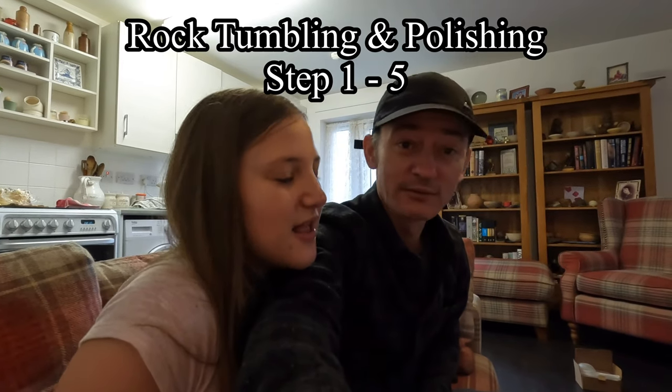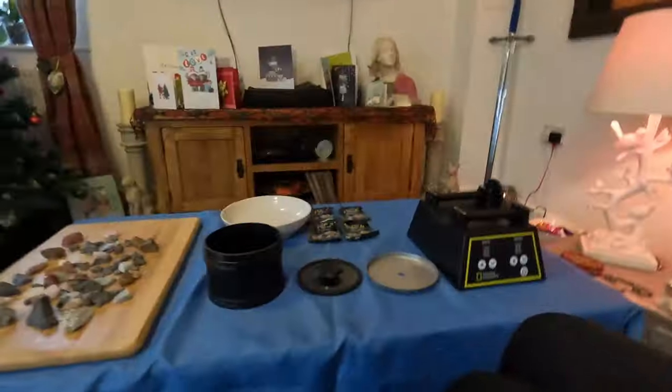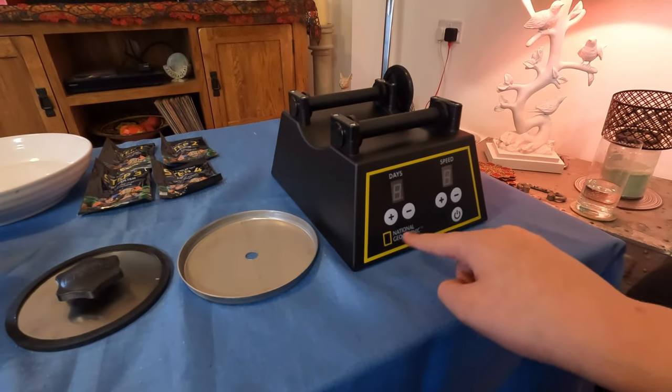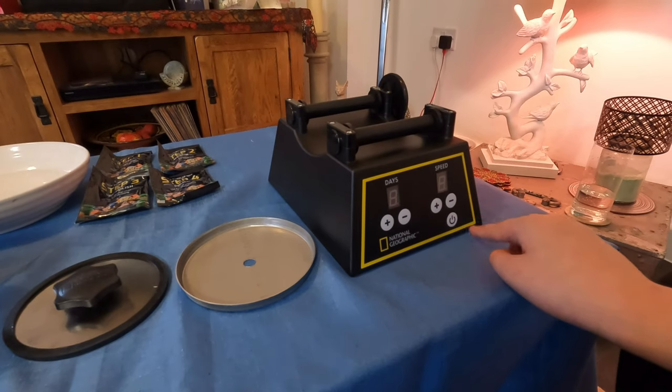We're going to give that a go polishing them and we've never done this before, so we're going to be learning as we go. We've got some steps — step one which we're doing today, step two, step three, and step four. There are four steps and each step takes about a week. The rock tumbler Jana has is a National Geographic one, and it has a display for days and speed that you can adjust.